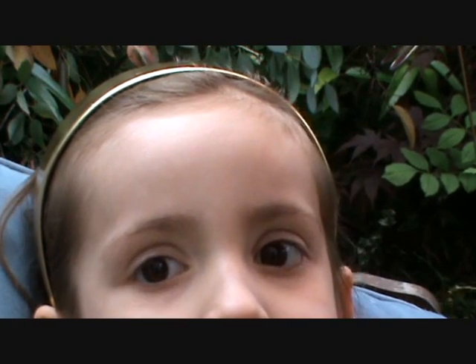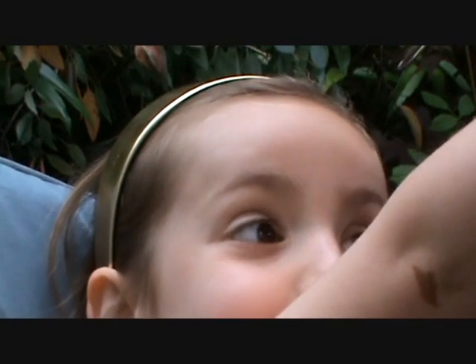Hi there, welcome to Butterfly Lullaby. I'm going to show you how to do a bumblebee face mask. I showed snowflake what I did to my mum's face. This is a snowflake.